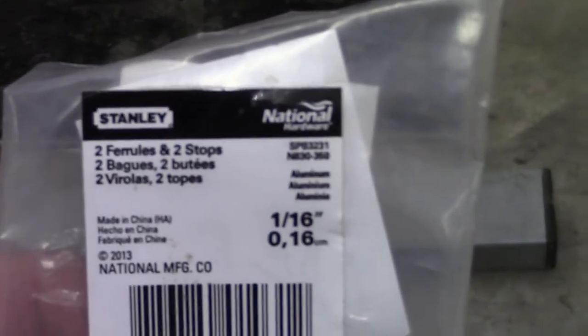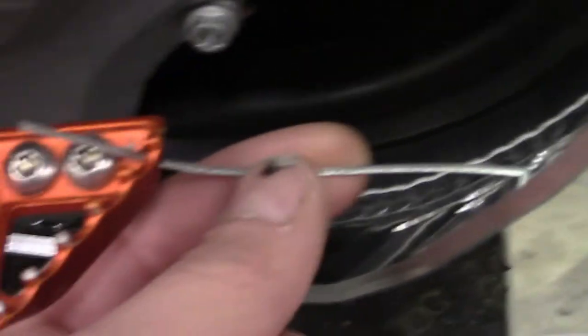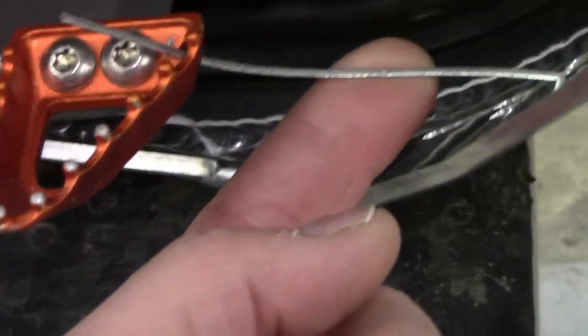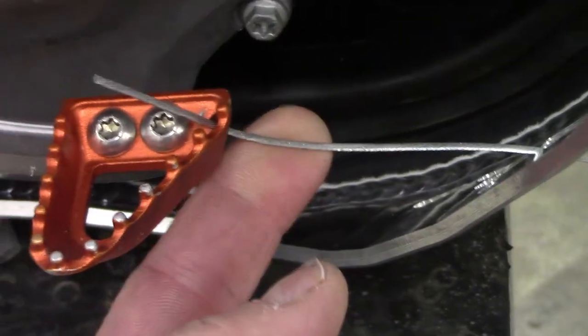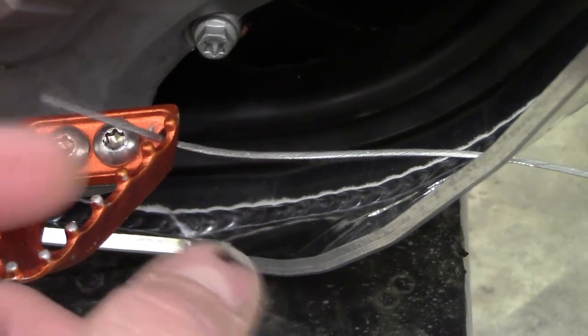Today I'm going to do a quick video on installing a brake snake with just simple stuff you can buy from Tractor Supply. You can get two ferrules and two stops there. They also have the wire you can buy by the foot, but this cable is just off a kid's bicycle. I take the cables out of old bikes before I junk them and keep them for stuff like this.